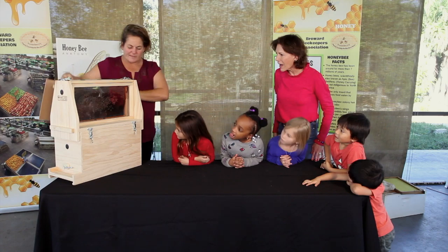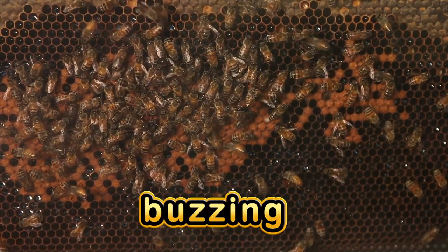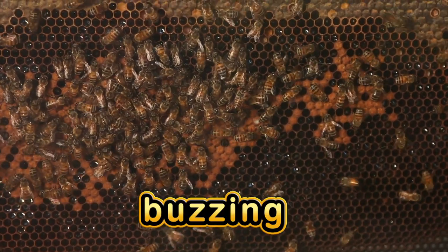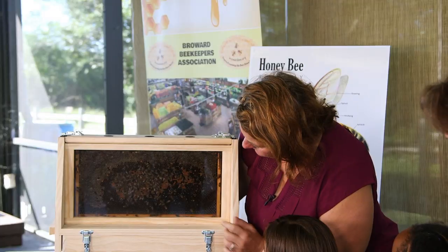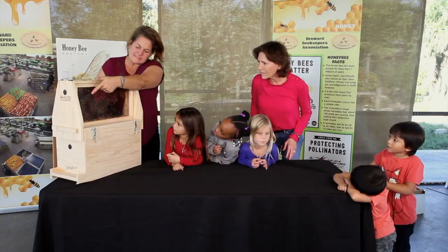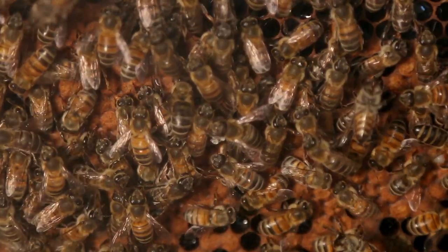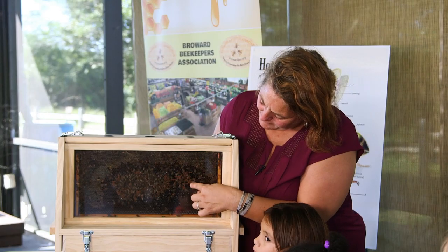Wow, what do you see? I can see the bees. Can you hear them? What makes that sound? How do they make that sound? With their wings. I see bees flying around — they see the light coming through. I see sealed honey up here at the top. See how it's capped over? See how these little middle ones look like a different color than those?